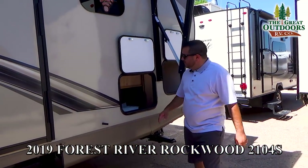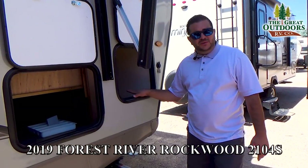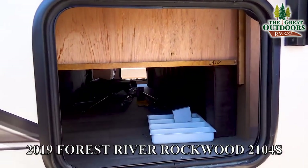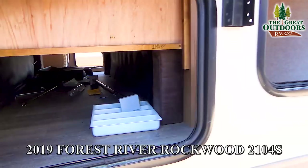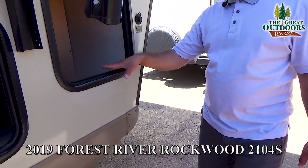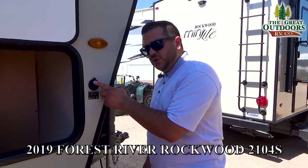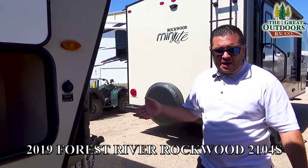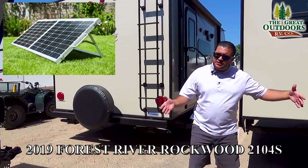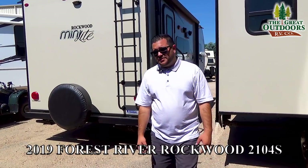Moving on towards the front, Rockwood will put doors everywhere even if it's not the biggest storage — they want you to have the option of storing anything you'd like. That's actually going to be under your Murphy bed — good for chalk blocks or similar items. This is your solar panel plug, pre-wired for charging your battery. You come out here in the sun with the solar panel, point it toward the sun, and you're trickle charging that battery, taking advantage of the 12-volt system.